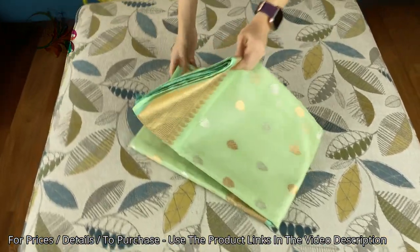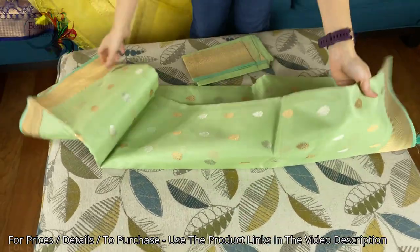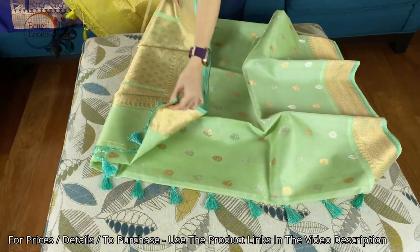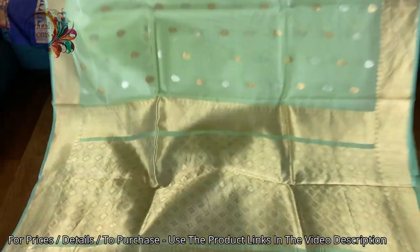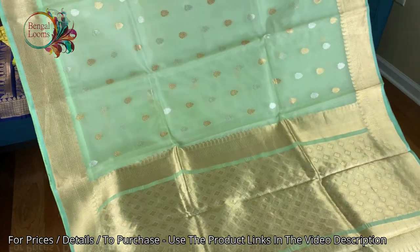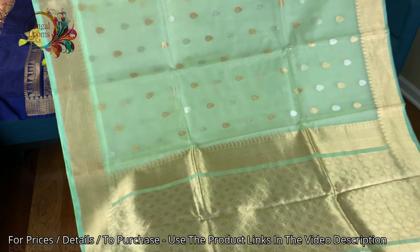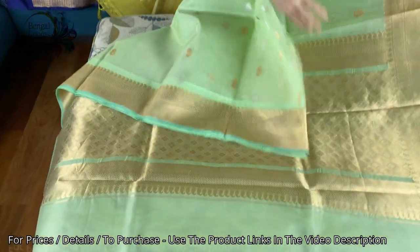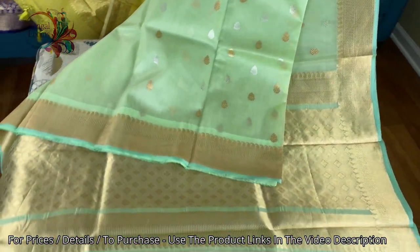This is the last one in this video. It's a beautiful shade of green — a very light, subtle green, an excellent color. It's a very elegant saree; it's a Kora Banarasi, purely hand-woven, in light sea green with gold and zari motifs. The pallu and border are in solid gold, and this one has equal size border on both sides.